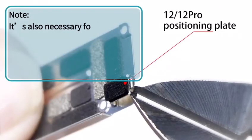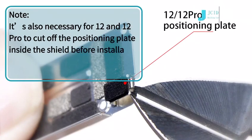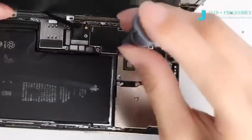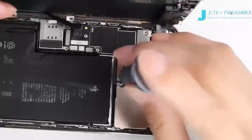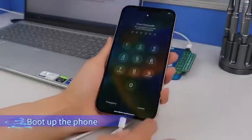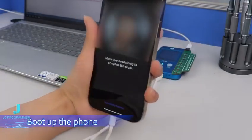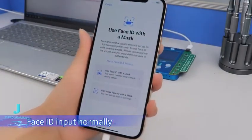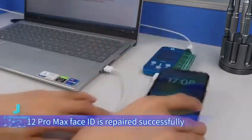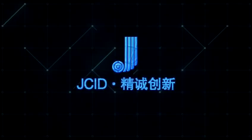It is also necessary for iPhone 12 and 12 Pro to cut off the positioning plate inside the shield before installation — no need to do that for other models. Boot up the phone. Face ID input and unlock screen work normally. iPhone 12 Pro Max Face ID is repaired successfully.